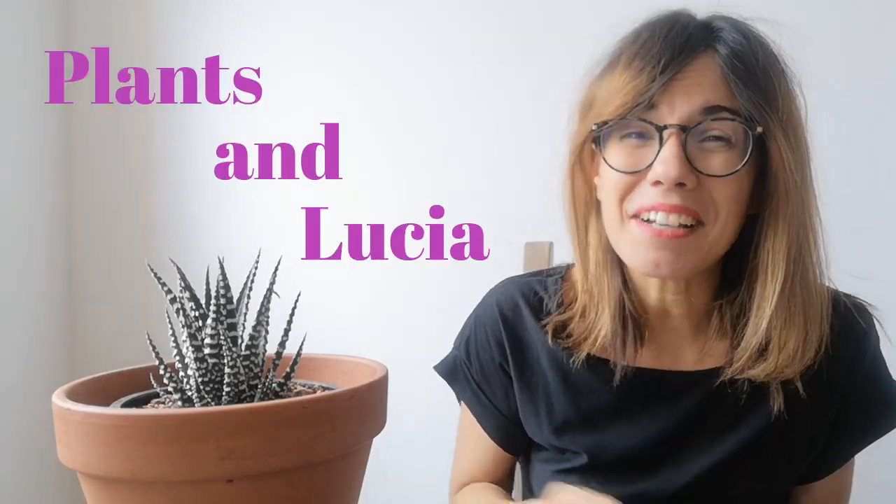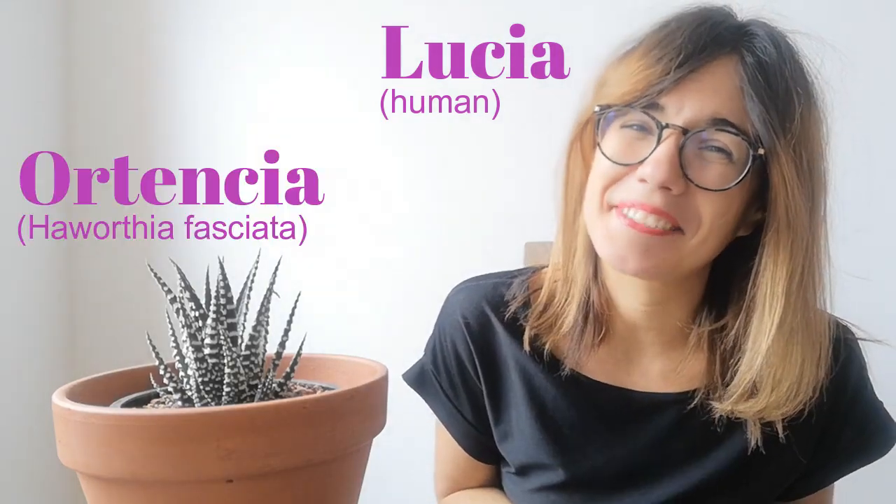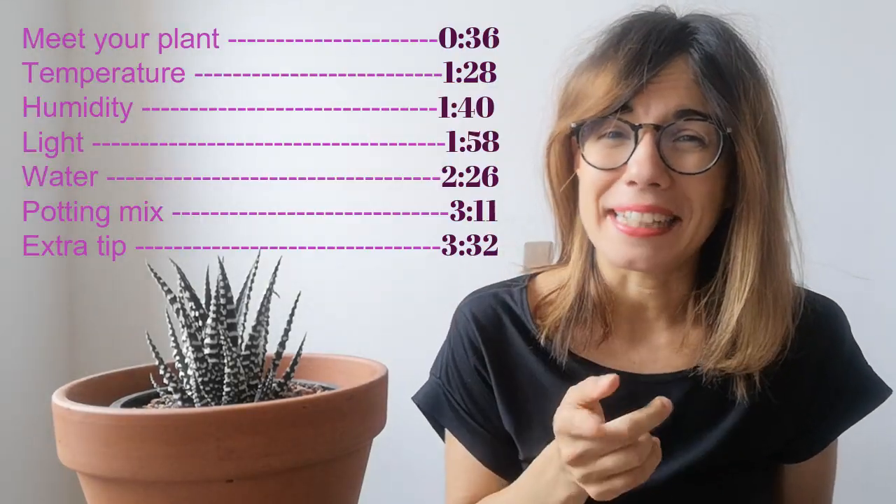Hi everyone, welcome to Plants and Lucia. My name is Lucia and this is Hortensia. Today we're going to learn how to take care of the zebra plant.